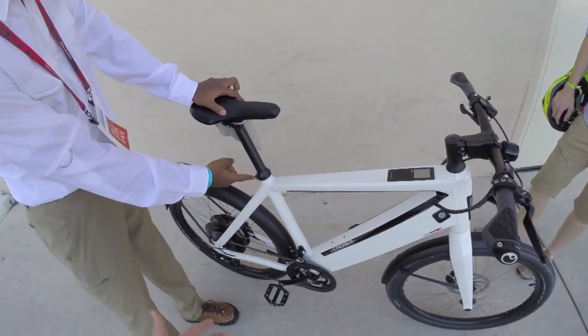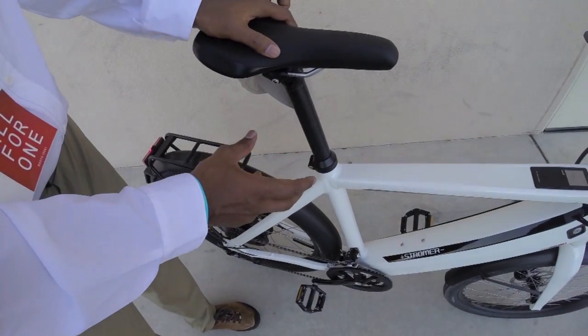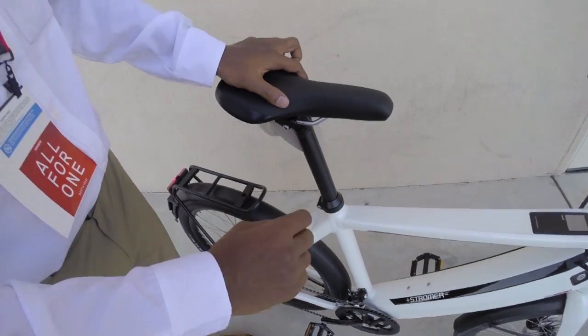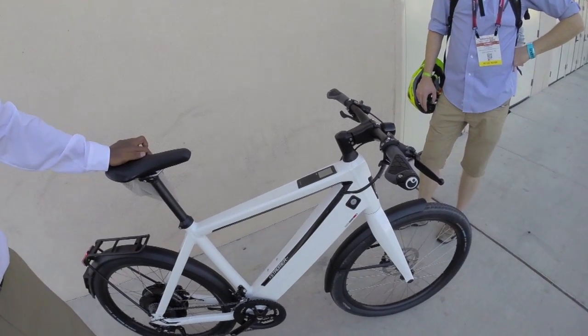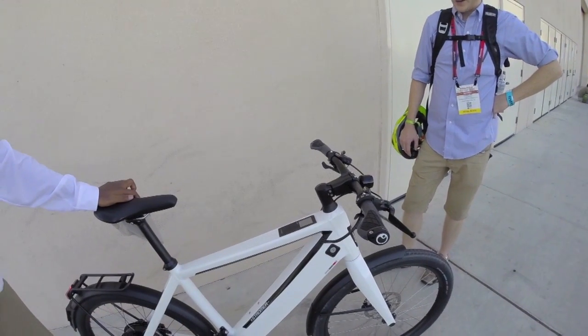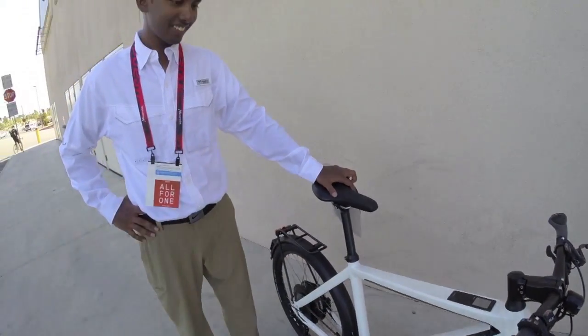You can remove the battery to protect it and charge it separately. One minor complaint: the seat post collar requires an Allen key to remove — most bikes come with a quick release. It's a small thing but worth noting. Overall though, this is a really well-built bike.